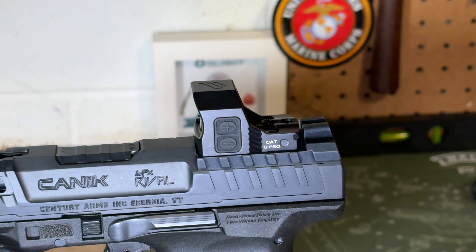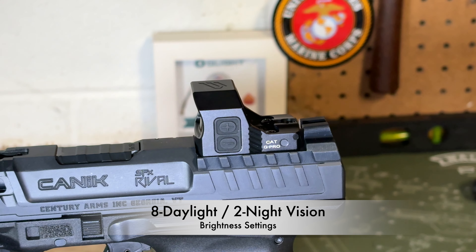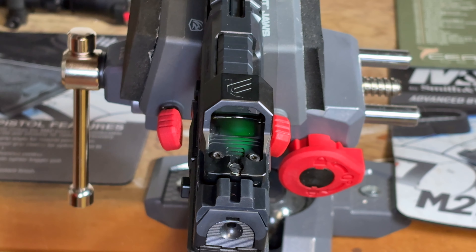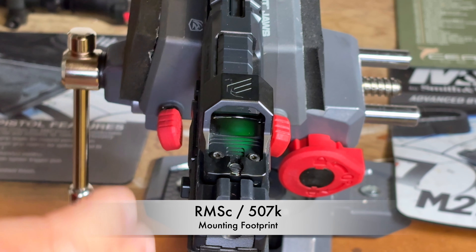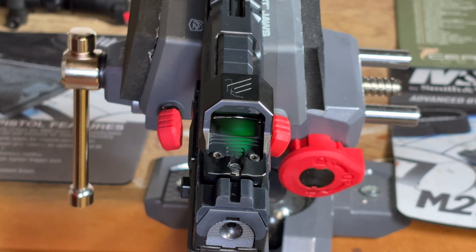These buttons also control the brightness setting. There are 10 brightness settings — eight daytime settings and the lowest two are night vision compatible. Even though I've mounted the Cat G Pro to my SFX Rival, which is a full-size handgun, it does have the RMSC 507K footprint, so it's intended for smaller carry handguns like the SIG P365. I just happened to have a mounting plate that would accommodate it.